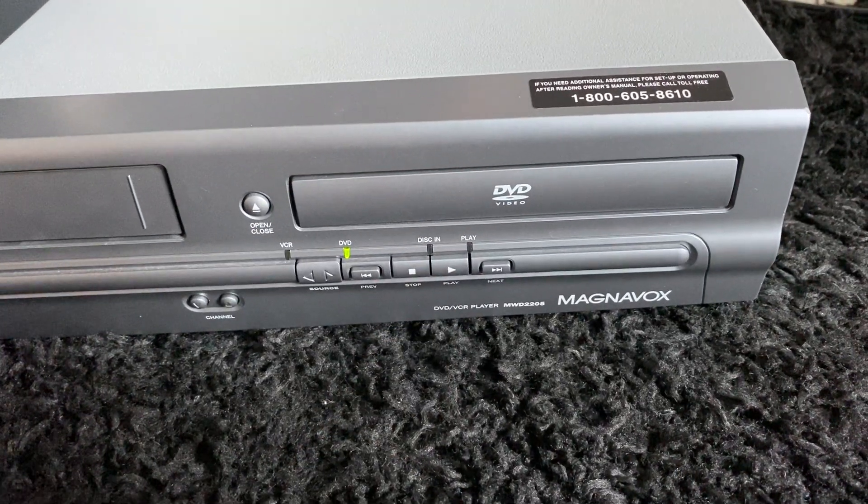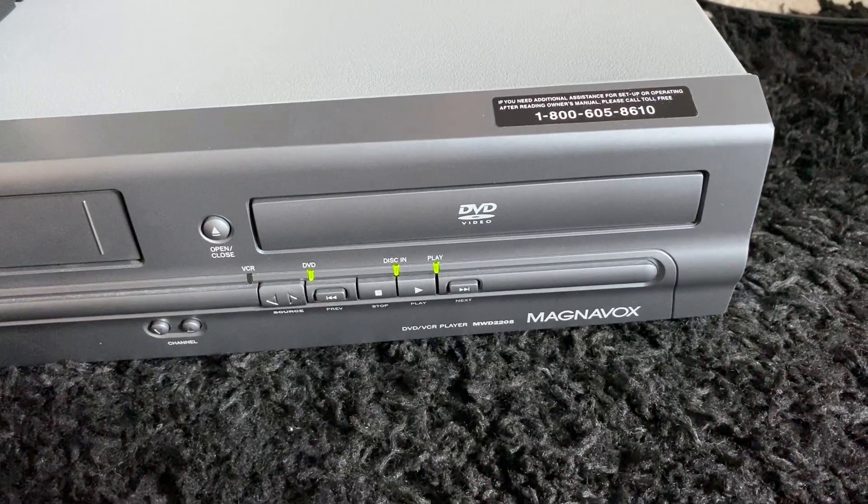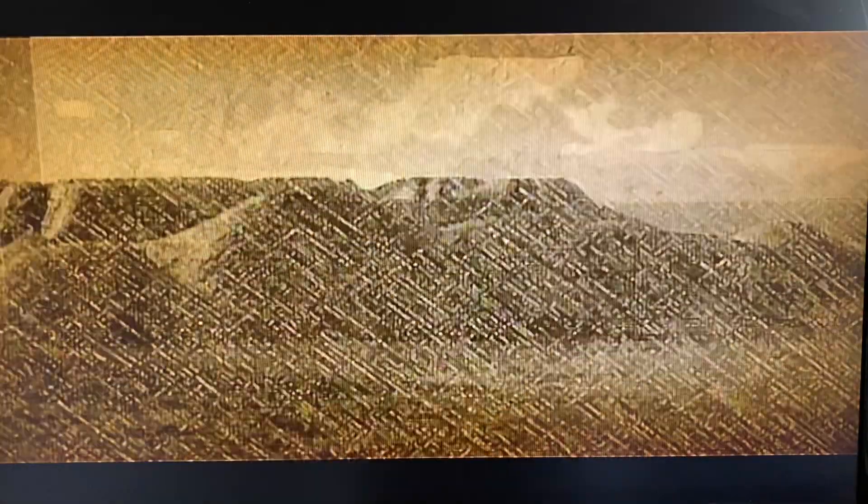I read the disc, that light will come on. It'll play automatically here in just a second. Here we go. Give it a couple more seconds and then the Indiana Jones movie will come on. There it is.